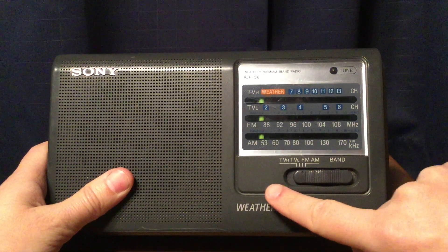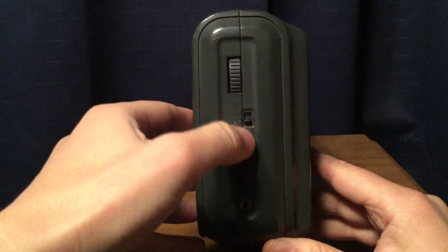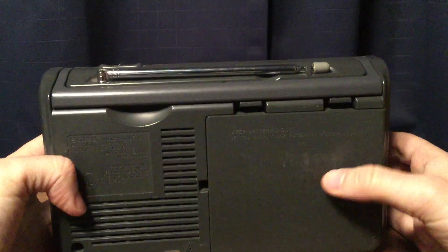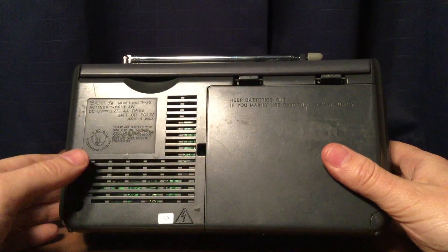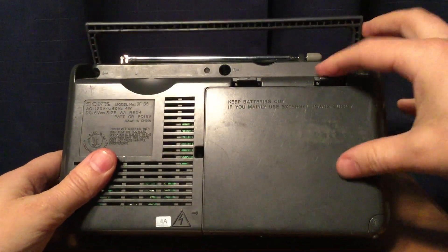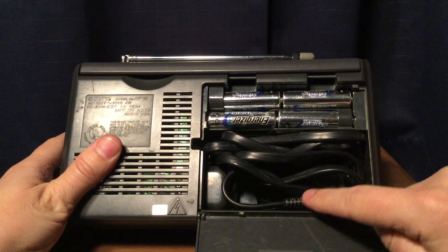You have your band selector switch here. On the right, you have your tuning wheel, your tone control switch, your volume wheel, and your headphone jack. On the back of the radio, you have a carrying case. The battery door holds four double-A batteries required to operate this radio, or there's an AC cord.